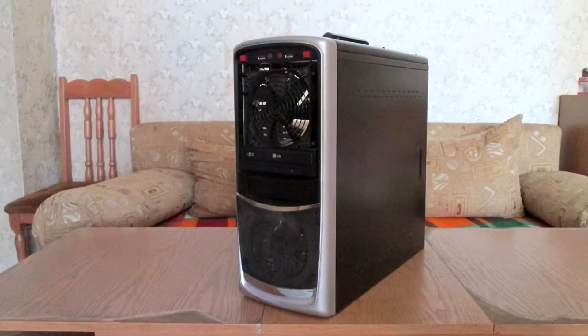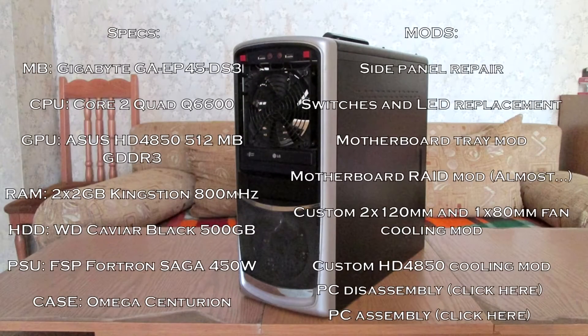Hello everyone and welcome to The Tech Order. Today I'll be showing you my PC mods. This is my PC — here are the specs and here are the mods. I will go over them one by one. I also included the full PC disassembly and reassembly I did recently, so if you're interested you can check those out.